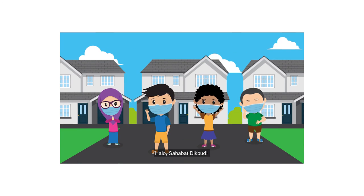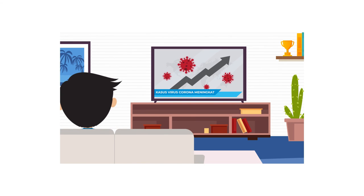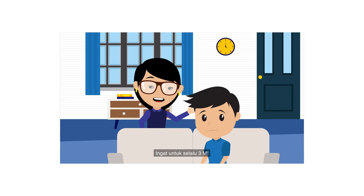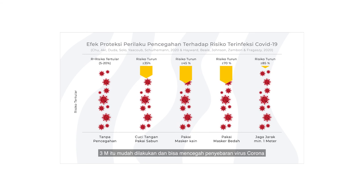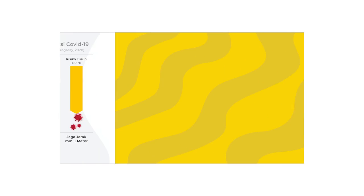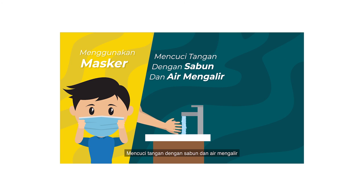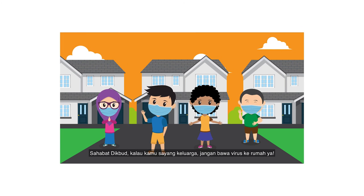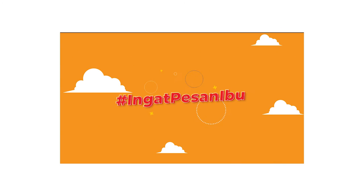Halo sahabat Dikbud! Di masa kebiasaan baru seperti sekarang ini, ingat selalu pesan ibu: keluar rumah kalau penting saja ya nak. Ingat untuk selalu 3M. 3M itu mudah dilakukan dan bisa mencegah penyebaran virus corona: menggunakan masker, mencuci tangan dengan sabun dan air mengalir, menjaga jarak. Sahabat Dikbud, kalau kamu sayang keluarga, jangan bawa virus ke rumah ya. Ingat pesan ibu, ingat 3M!